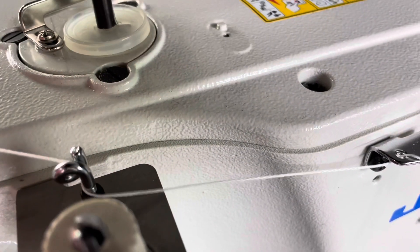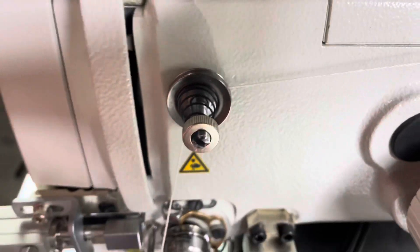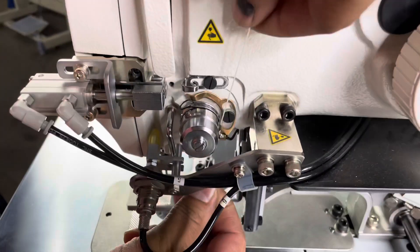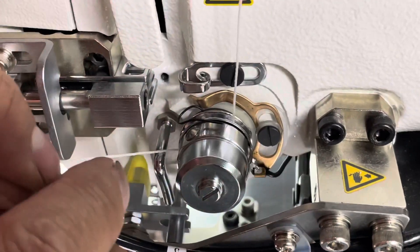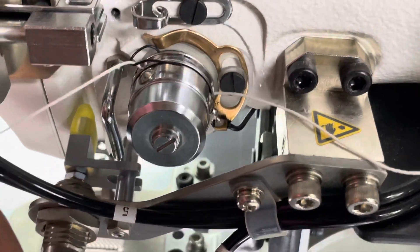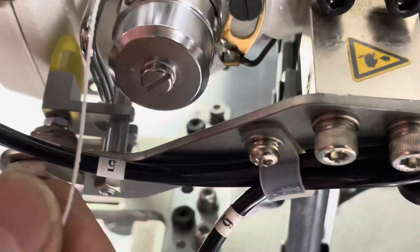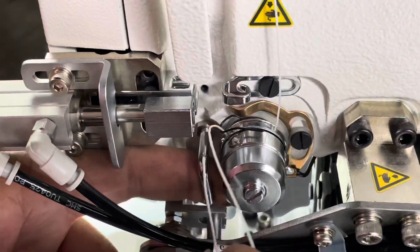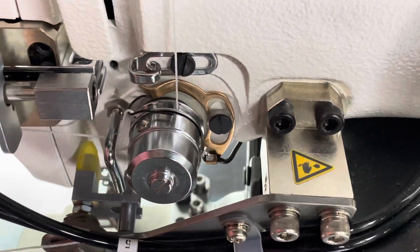Now we're gonna come in here and go around that little coil there, and then into the tension disc. We're gonna go right between those two tension discs — this is your main tension that we're threading up right now. Make sure and catch that check spring, so you go forward and come back. You want to make sure that you got that check spring so it can pull that thread down and up and create that tension. Then go over, go under and over this guide.